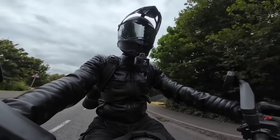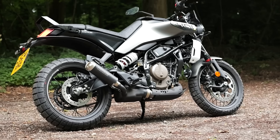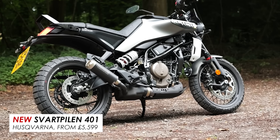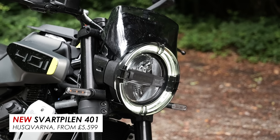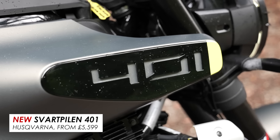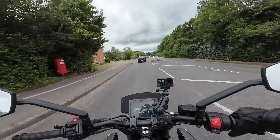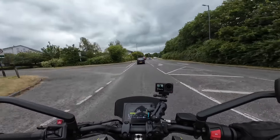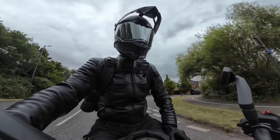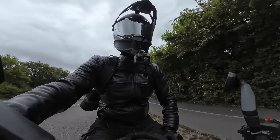Welcome back everybody to another Motobob video. Today you join me out on a little ride on the Husqvarna Svartpilen 401. This is a great looking little bike with plenty of updates for 2024, but are they enough to make this the middleweight rugged-looking bike to buy this year? In this video I'll give you all the details with all the pros and cons, and then at the end give you my verdict.